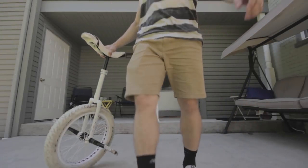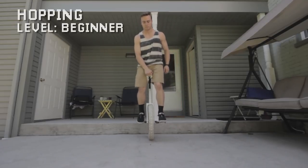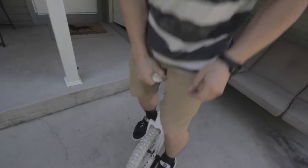The next skill we're going to work on this week is absolutely the most important thing to learn after you can ride. It's hopping. When you start to really get into flatland and street, you'll find that you're generally in one of two states: you're riding, or you're hopping.